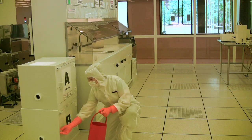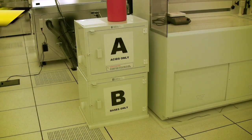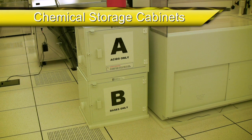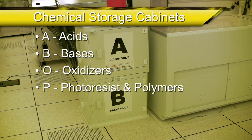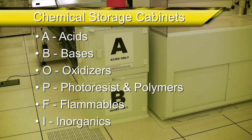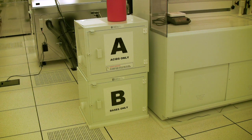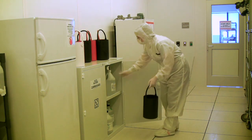Let's now discuss where specific types of chemicals are stored and the proper method for transporting chemicals from one location to another. There are chemical storage cabinets found next to each fume hood within the cleanroom, and each cabinet is designated for a specific type of chemical. Acids are stored in cabinets marked with an A, bases in cabinets marked with a B, oxidizers with an O, photoresist and polymers with a P, flammables with an F, and inorganics with an I. If a particular chemical cannot be found at the fume hood, there are additional chemical storage cabinets located in the cleanroom supply storage area.